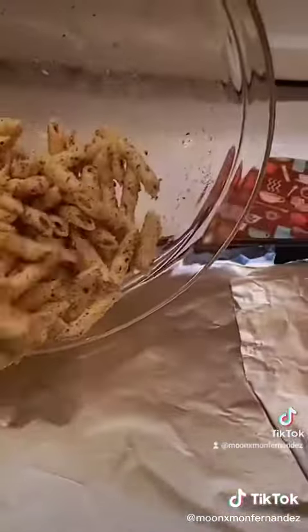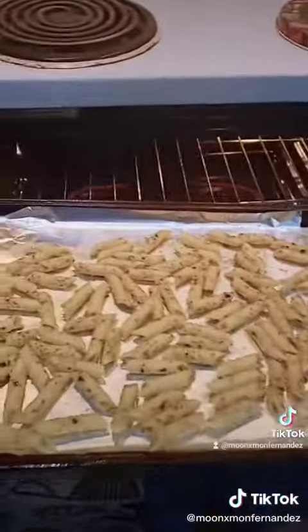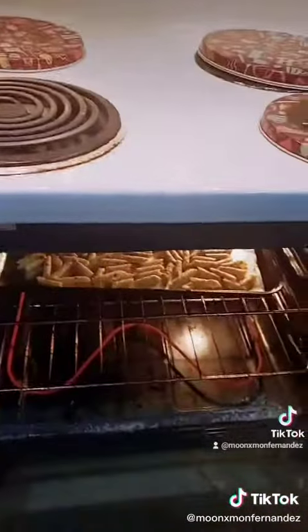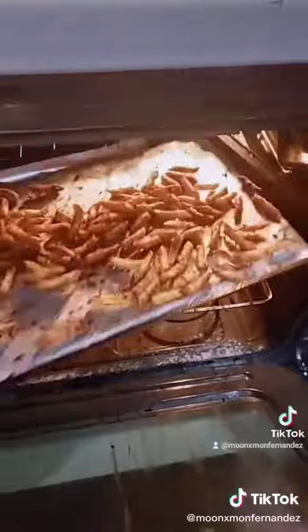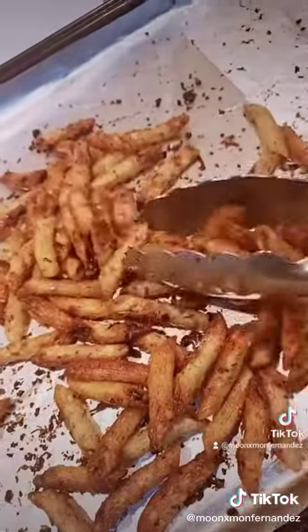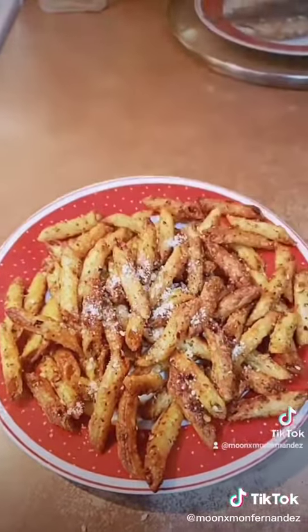Then we're gonna put it on a baking sheet. Put it in the oven at 400 degrees for around 15 to 20 minutes. And then there you have it — voila! I wanted to add a little bit more parmesan. Mm-hmm.